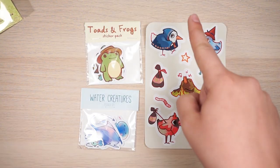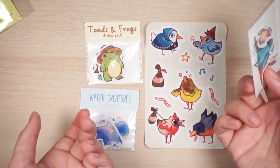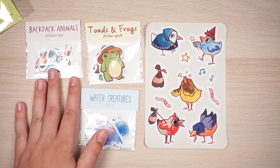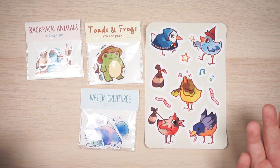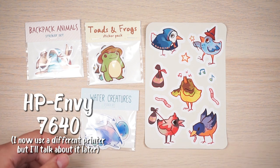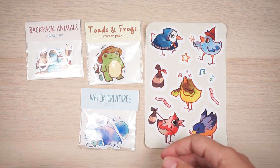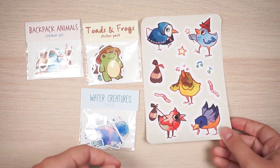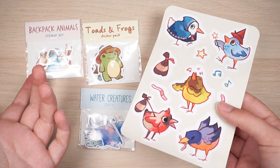The first sticker pack I ever made — I would cut them out by hand, put them in a pack, and sold them online and also at actual conventions. I used a home printer, an HP Envy 7640. It had really nice print quality and nice colors, but the ink is so expensive. I used that printer for a long time, buying ink cartridges, but refills always got muddy so I had to buy new cartridges anyway.